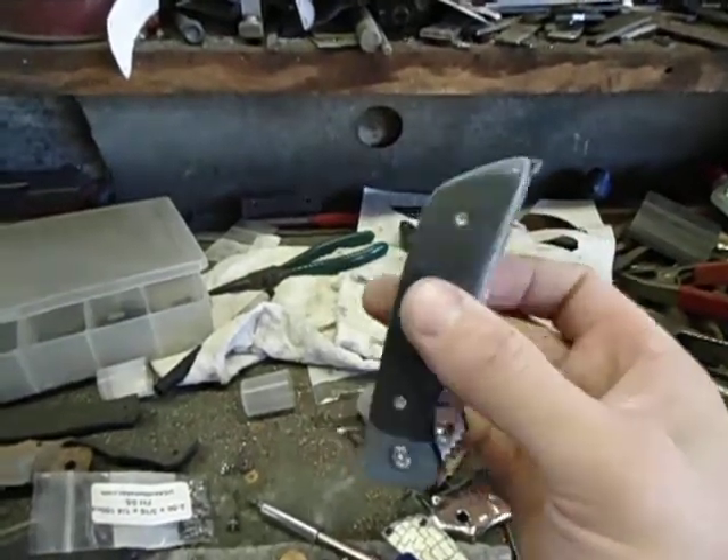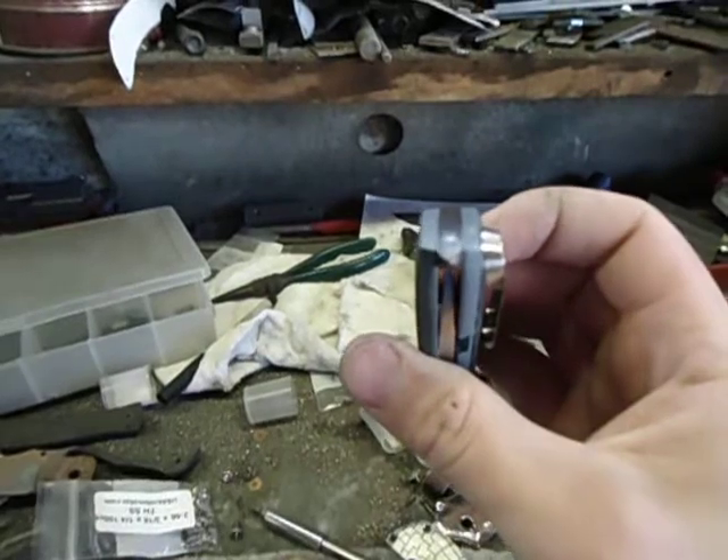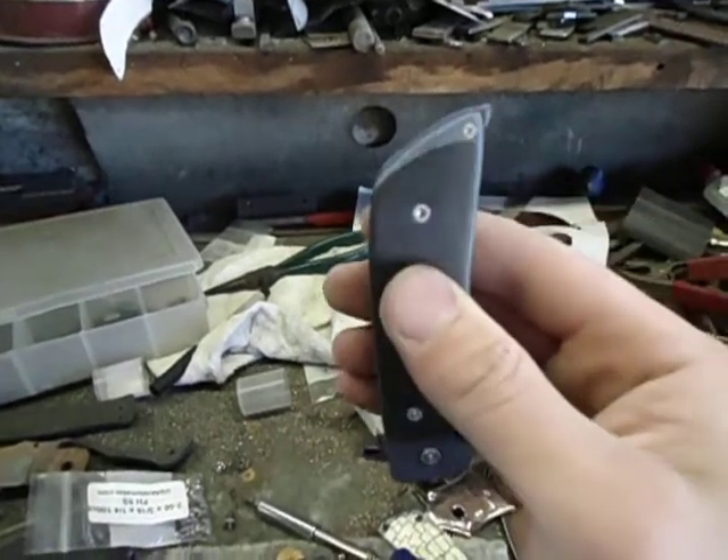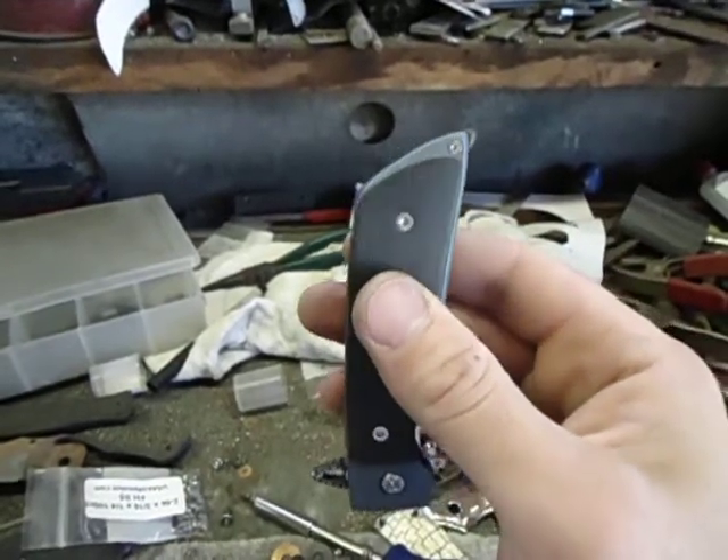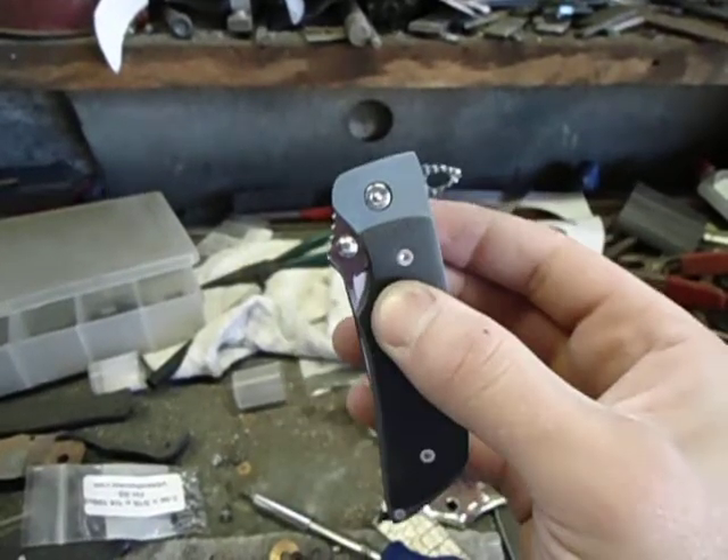This is a backspacer construction knife, and the backspacer is actually M390, and it is hardened. And that is, in fact, a glass breaker tip. And it works pretty well — let me tell you, it breaks things. For sure.